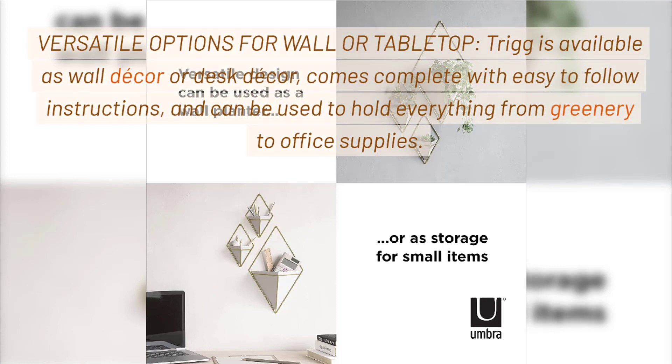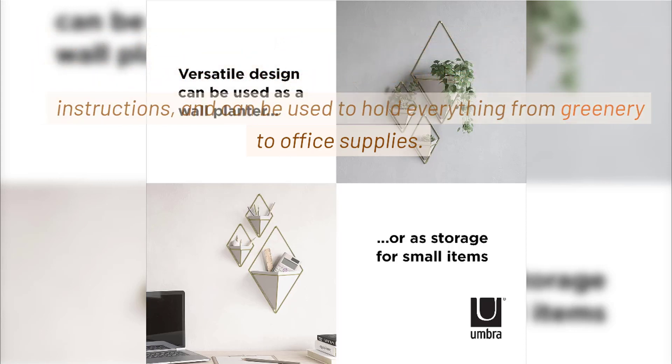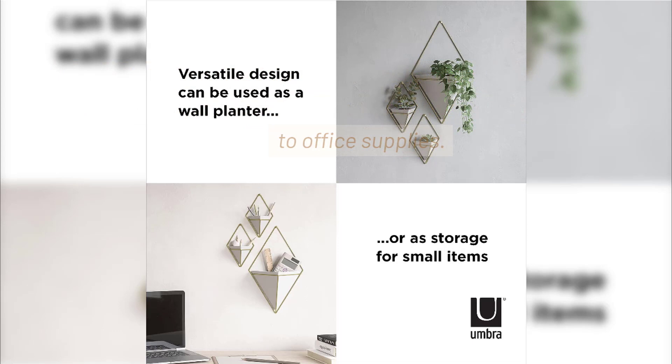Versatile Options for Wall or Tabletop. Trig is available as wall decor or desk decor, comes complete with easy-to-follow instructions, and can be used to hold everything from greenery to office supplies.